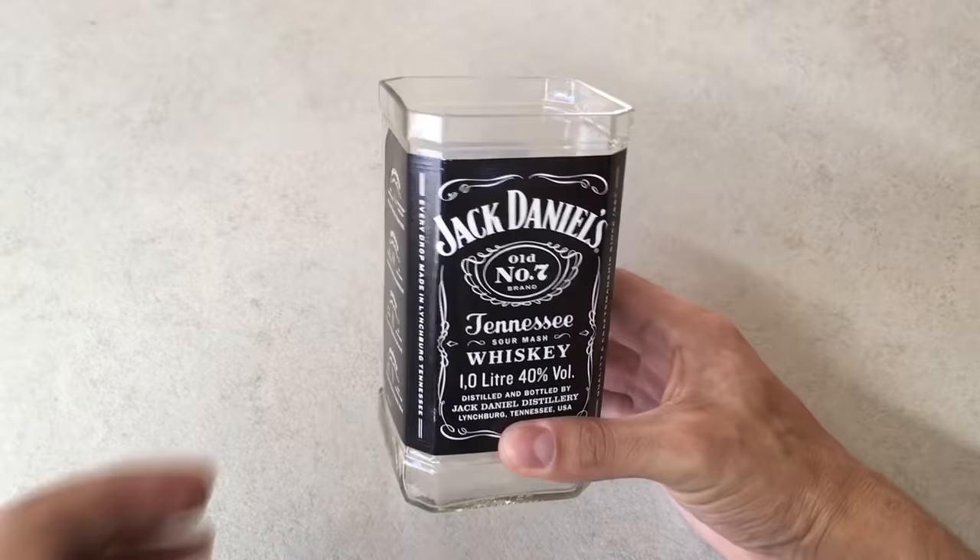Hi, this time I'll show you how to cut a square glass bottle in 3 simple steps.